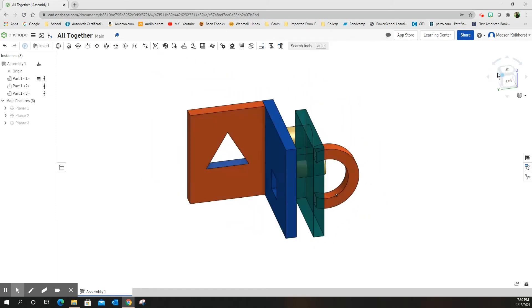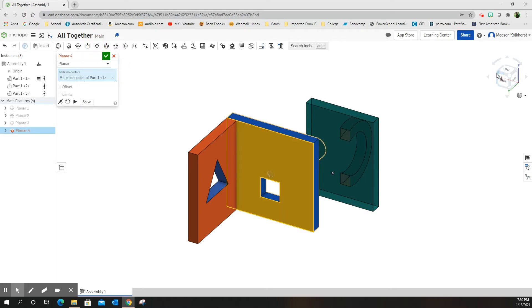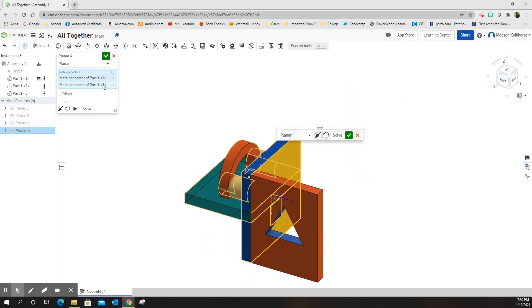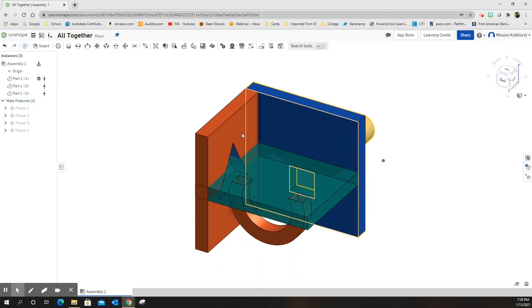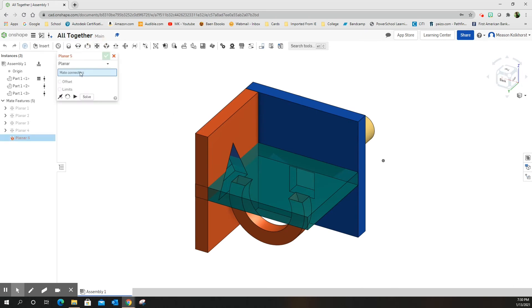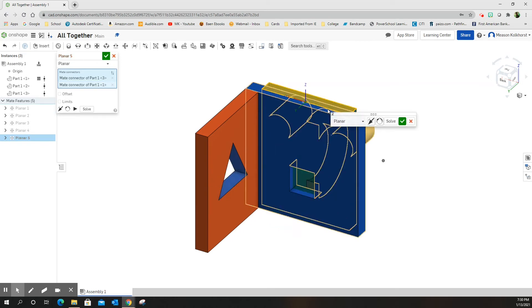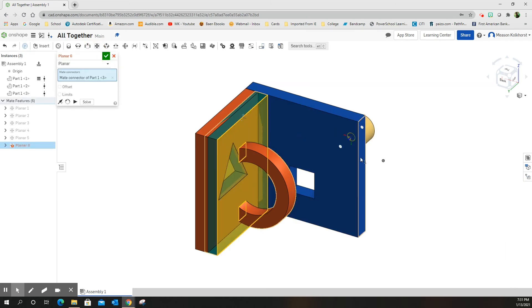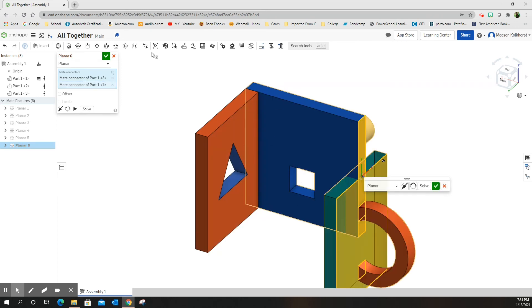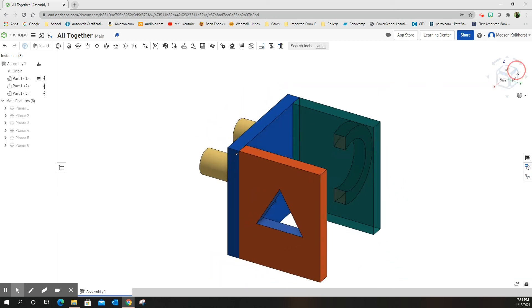Turn this around so I can see what I'm doing. I want to planar mate this surface and that surface — want it on the other side, green check mark. I want planar mate, want this surface and the top. Green check mark. It's all lined up exactly where it needs to be. Everything's lined up.